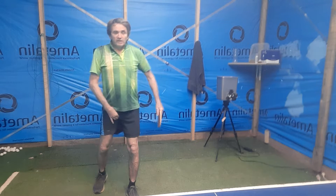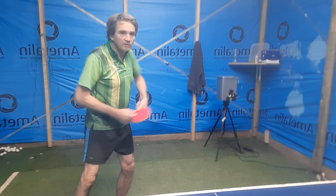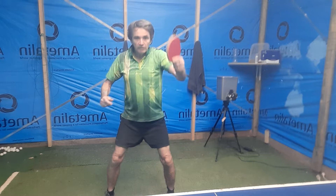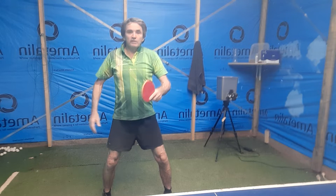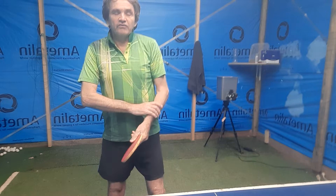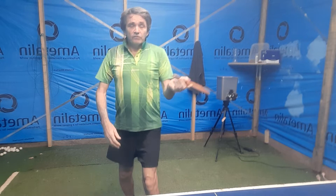A lot of lower level players serve like this — they hit their stroke all from the arm and their wrist is fairly tight. To hit the ball they tighten the wrist, tighten the arm, or they don't move their bodies or arm properly. So they're very fixed and very tense in the arm and the wrist.